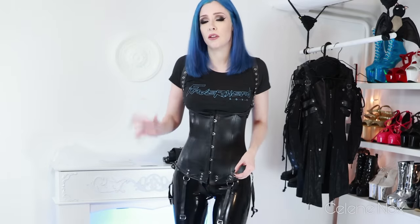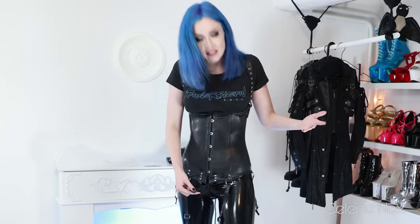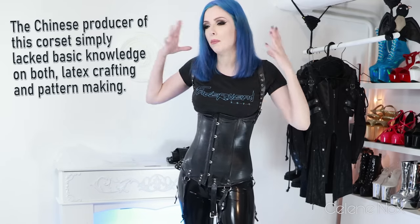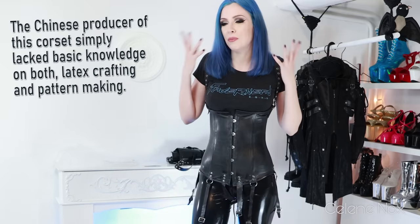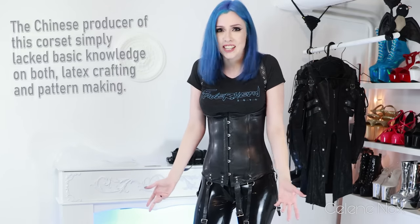What makes me a bit sad is that they did put a lot of effort into this corset — you can tell there are many rivets, a lot of buckles, and they put fabric inside so it doesn't stretch. But it's not only about the effort — it's also about craftsmanship and knowledge. From what I see, these guys didn't know what they were doing. It feels like they saw a picture of the original and said 'it looks like that, we can do it too,' without thinking further about the pattern, the basic structure, the panels, or which boning to use.